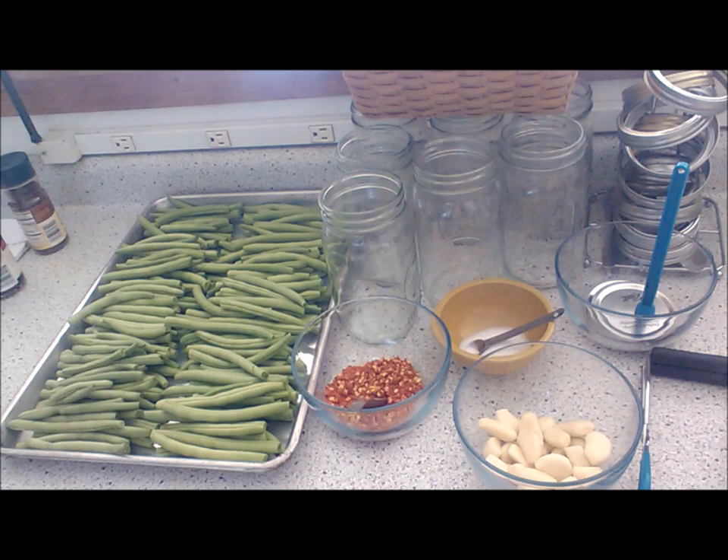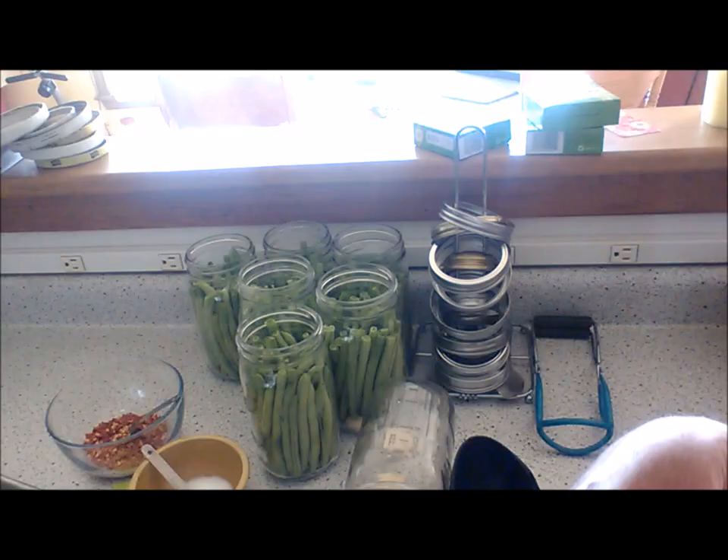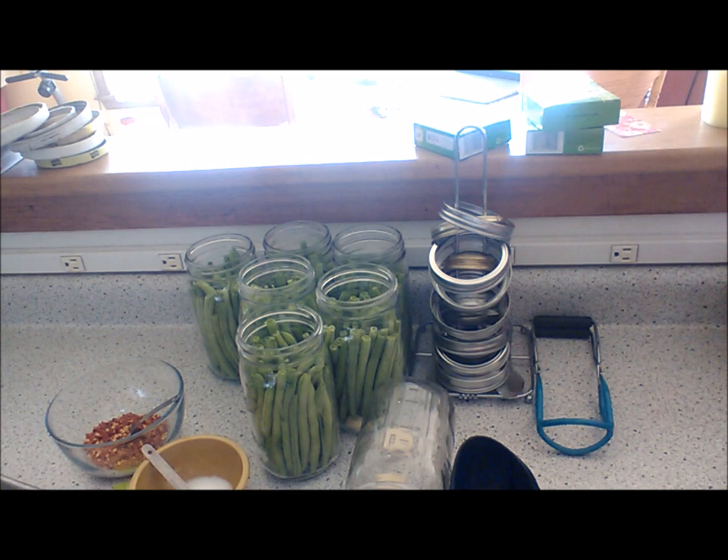You want to water bath them — process pints or quarts for 10 minutes in a boiling water bath. That should yield around four pints. I have doubled my brine recipe. I'm going to take you through and do a few so you can see. We'll be coming right back to the next stage.